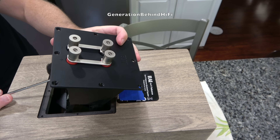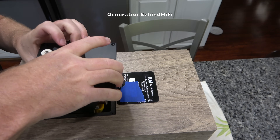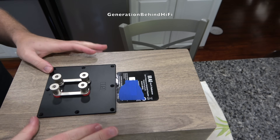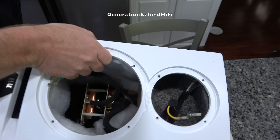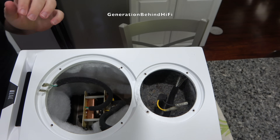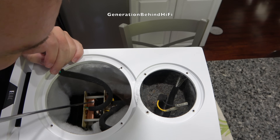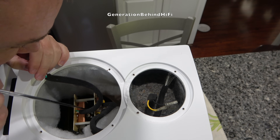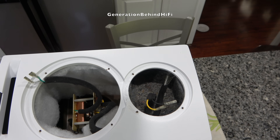There is some ferromagnetic material — specifically steel — being used in the nuts that fasten the binding posts to the terminal plate. I double-checked on the other side as well and confirmed those are metal or steel on both sets.